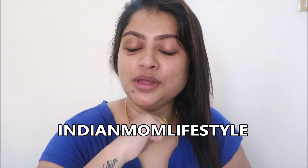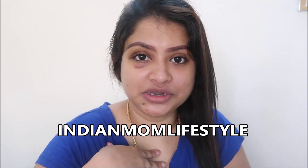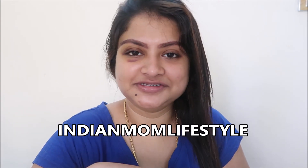Hello everyone, welcome to my channel Indian Mom Lifestyle. I'm Kritika, and I make videos related to cooking, lifestyle, and organizing. In today's video I'm going to show you an easy beginner-friendly makeup look that you can use for Navratri. I'm making it specially for Navratri, so let's begin.